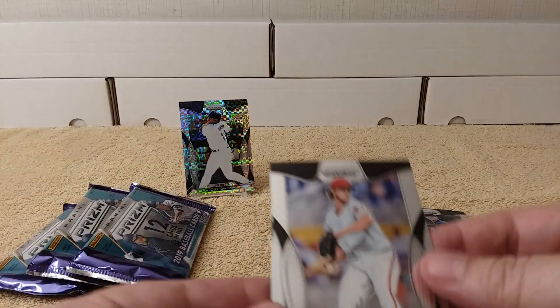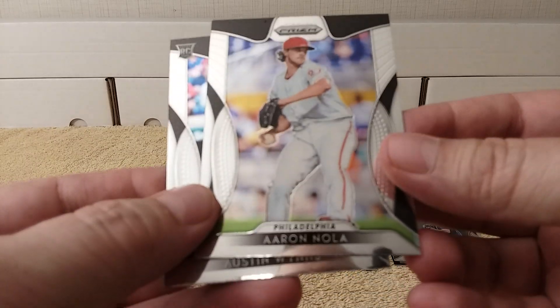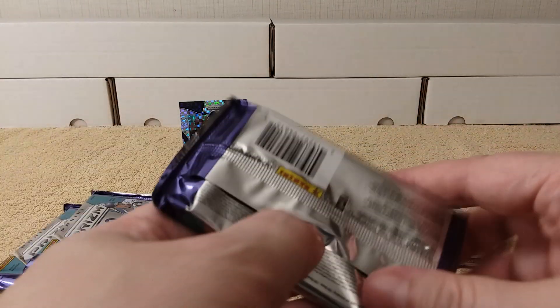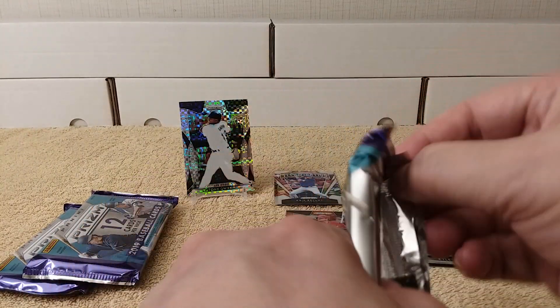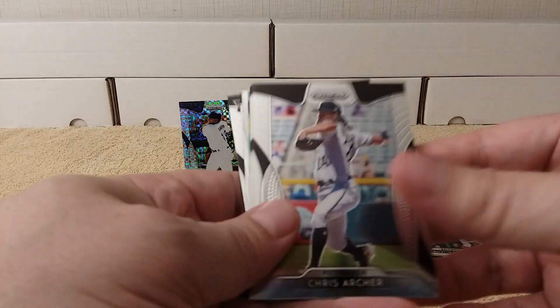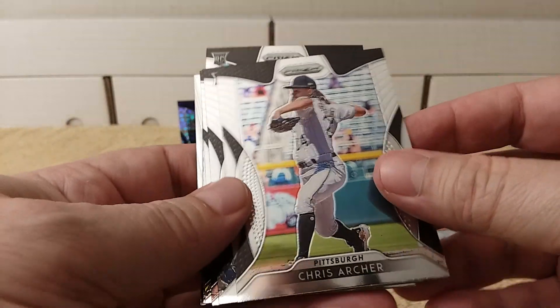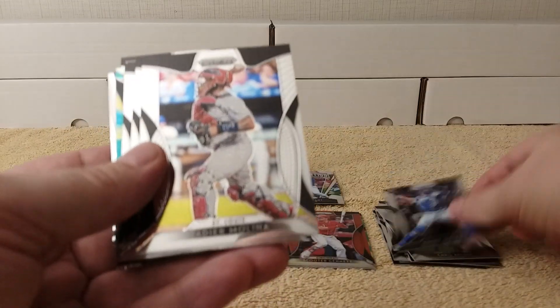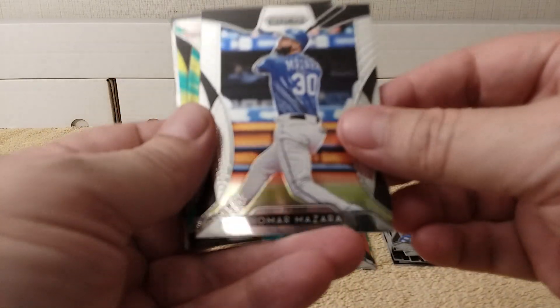Aaron Nola, Austin Wins. I still have retail stuff for this to open yet. I love buying hobby stuff but I still have a couple blasters and value packs of Prism to open. I need to get cracking so I can binder everything and see if anybody wants the doubles — buy, sell, trade, whatever. I'm not really into selling that much anymore.